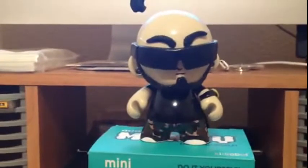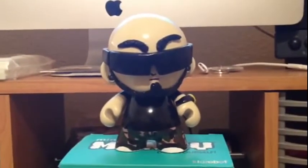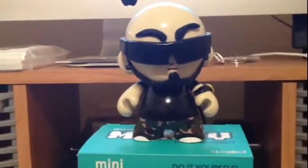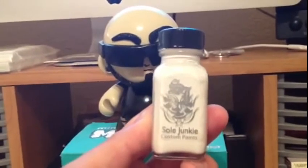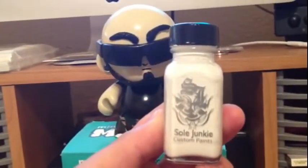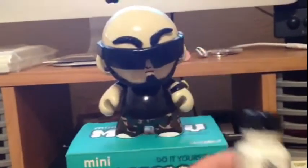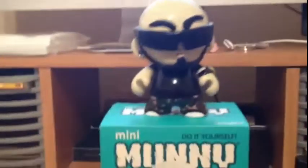What I used is, like I said, the Sculpey clay to do all the things that don't come on the monkey. And for those of you that don't know, my friend Soul Junkie sells custom paints that are typically used for customizing shoes, but I used these paints on the monkey. I also used good old Krylon spray paint for some of the other things.